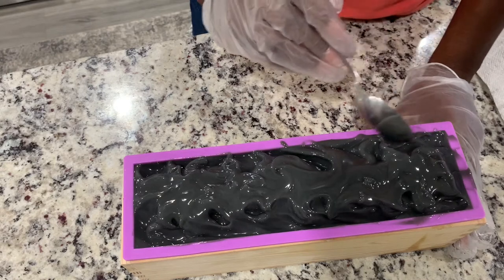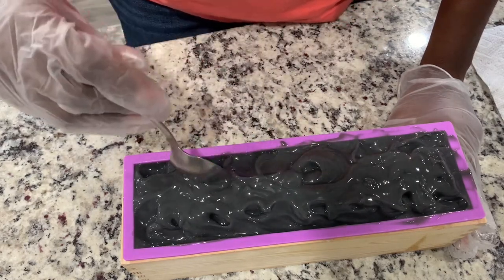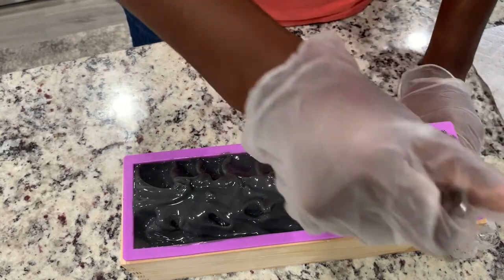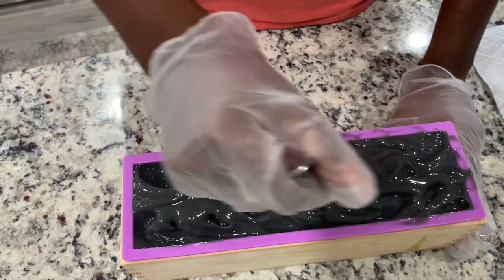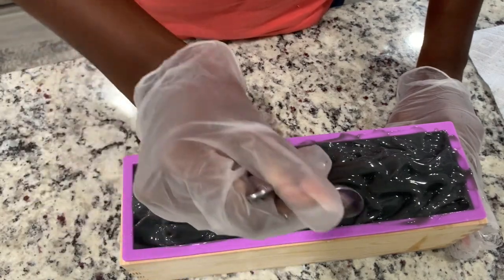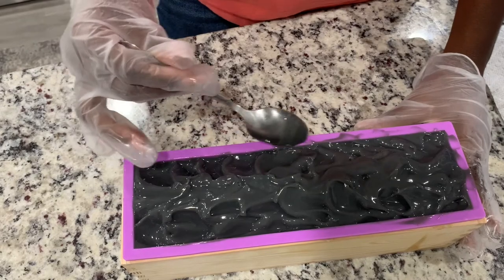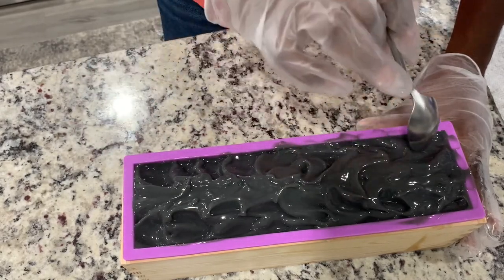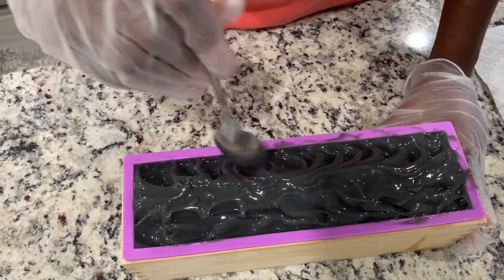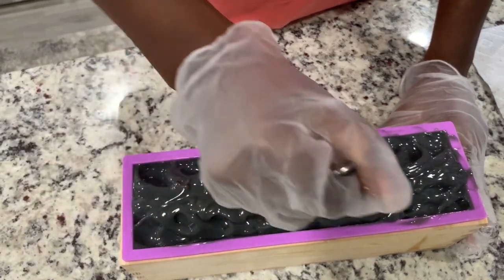I'm promising you guys right now, I'm not going to edit this. I'm just going to post this however it sounds, however it looks, because texturing and editing don't come naturally to your girl. She got other skills though. This looks terrible — I'm trying! I really want it mounded up in the middle, like this, but then I want the top to be swirly.